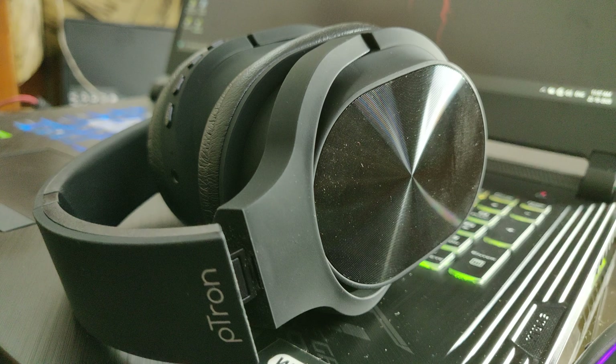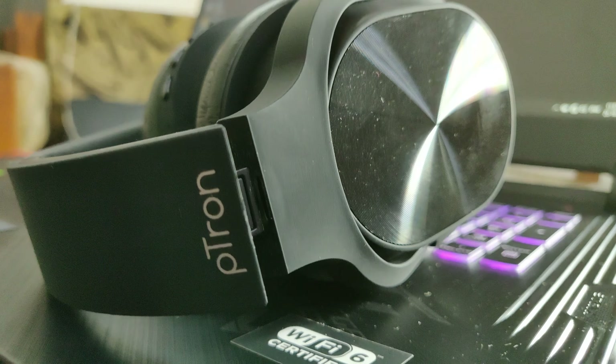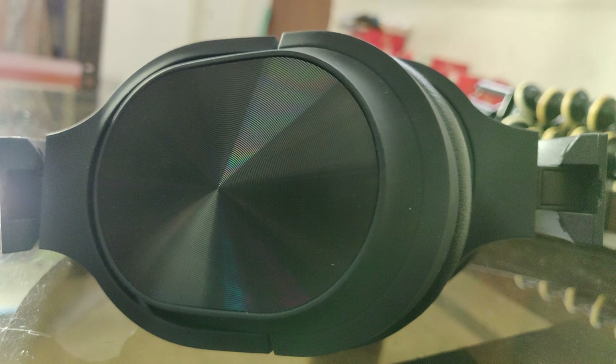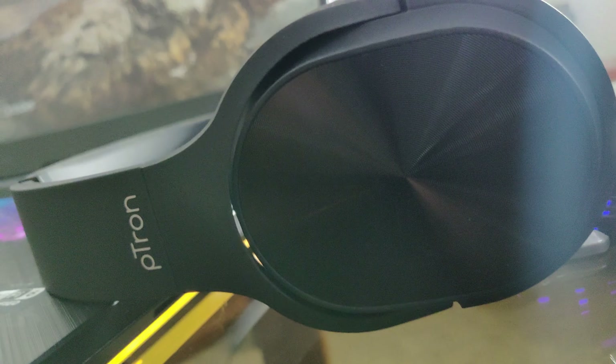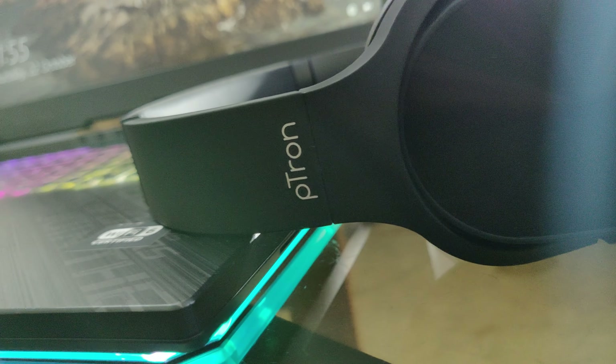I will tell you how the battery life is, how the sound is, and all the details. The build quality is very good — it is not cheap. The plastic coating is very good and it has a metal finish. The metal is actually metal, with ridges that look pretty good. Here you can see the P-Tron branding — it says P-40. It is a little weird but anyway, it is pretty good in terms of build quality.